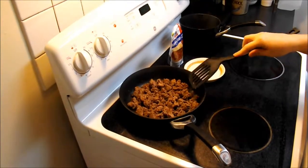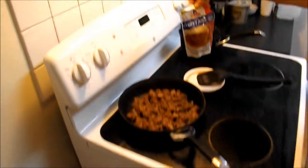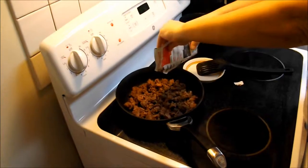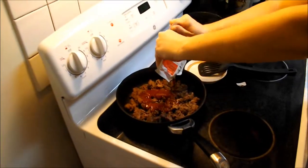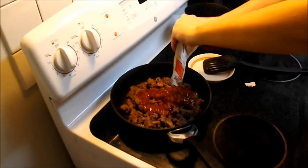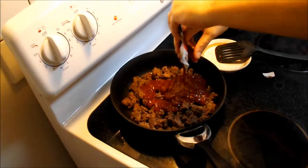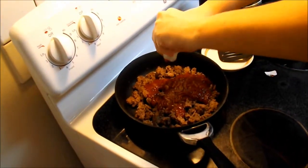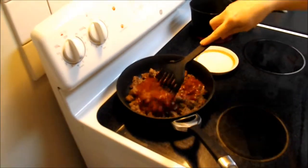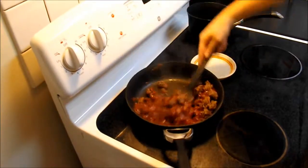Okay, we have our ground beef browned and we are ready to put our skillet sauce in. It says just to bring it to a boil.